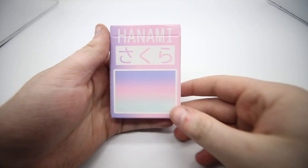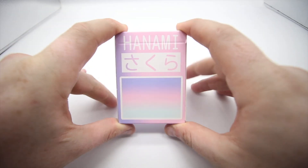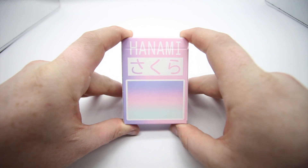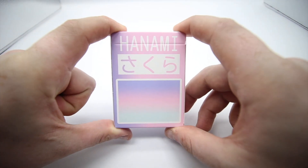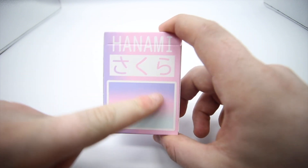Hey guys, welcome back, it's The Cardist and in today's video I'm reviewing the Hanami playing cards. This is a really cool deck that I picked up from Murphy's and you should definitely go pick this up — I'll leave a link in the description below.